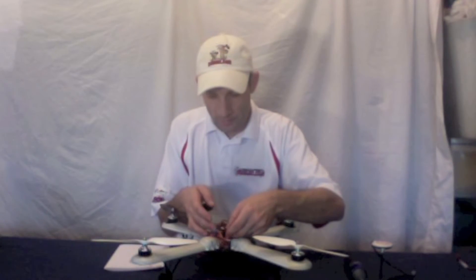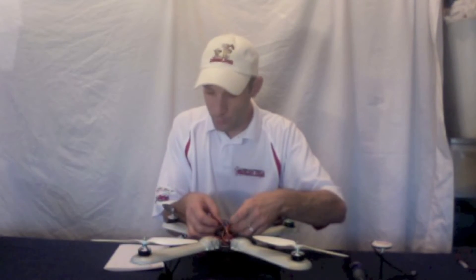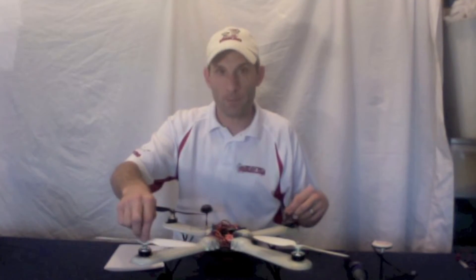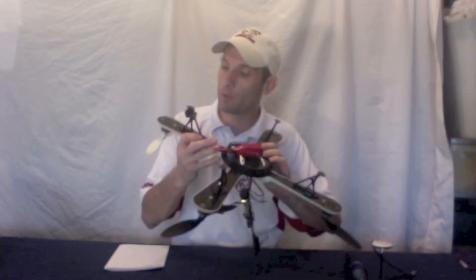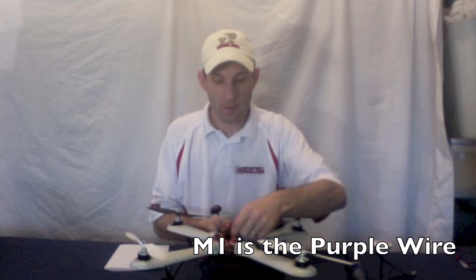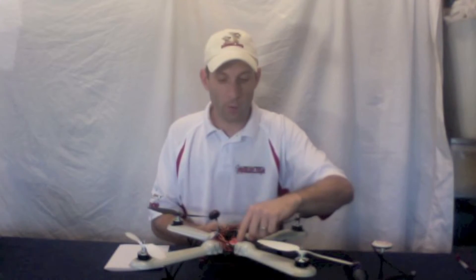The colors go like this. The first motor is motor one, which in the Nasda world is this motor right here — it's the same as the DualSky number one. That motor is purple. So you take your purple wire, go through your servo lead, and it goes into motor one.